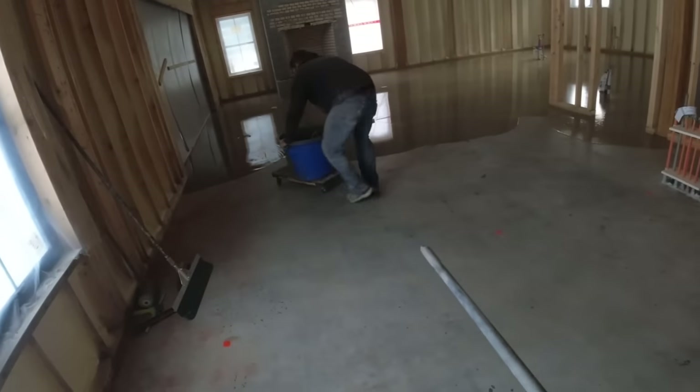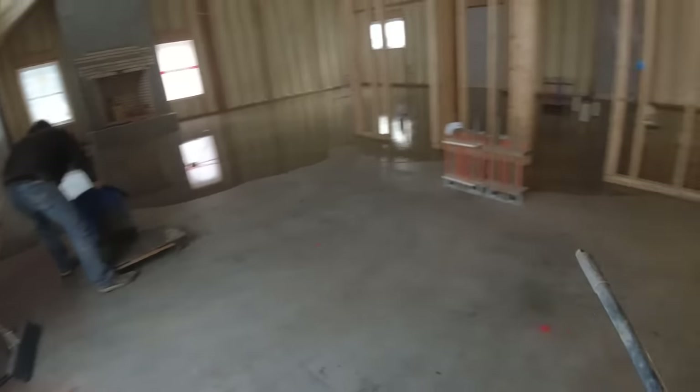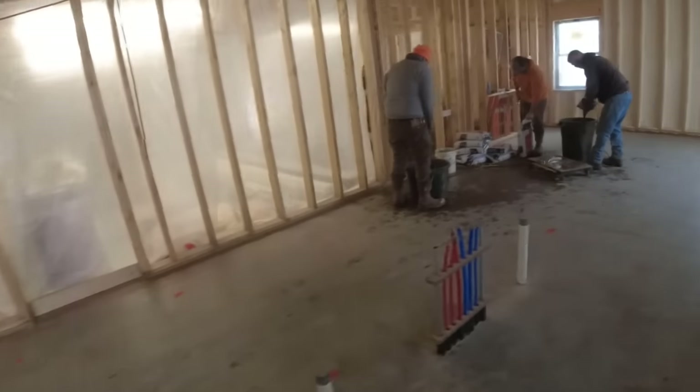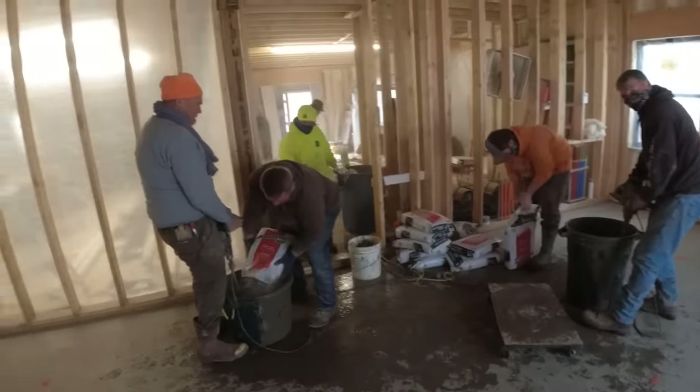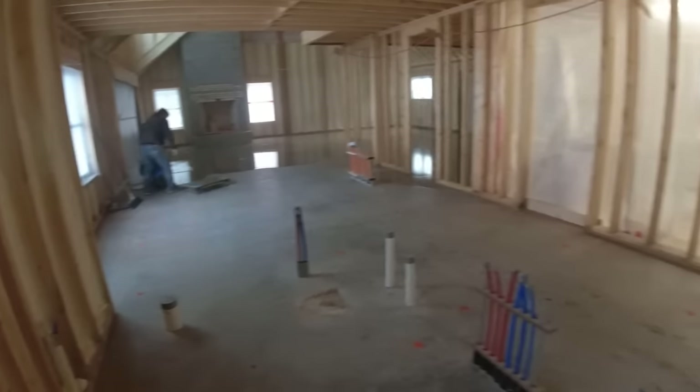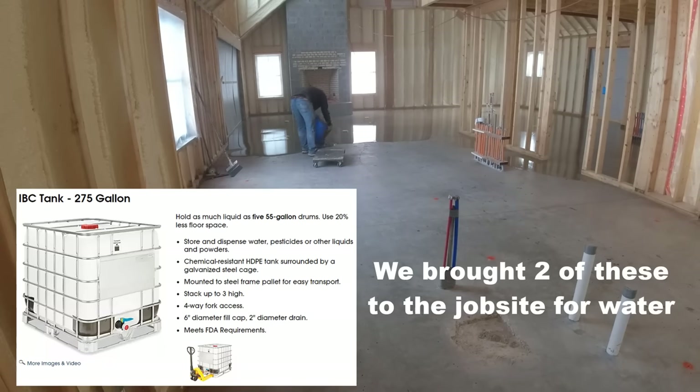The floor really starts thinning out right in here — I've got like just a quarter of an inch through here — so the bags are going to start going a lot further. We've got quite a few bags out there still. Everything's going okay — it's just a matter of hopefully having enough water, because there was no water on site.